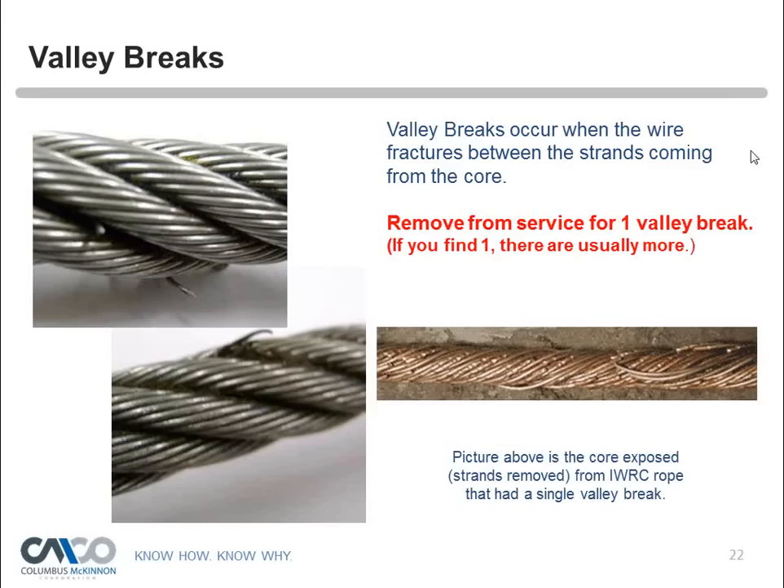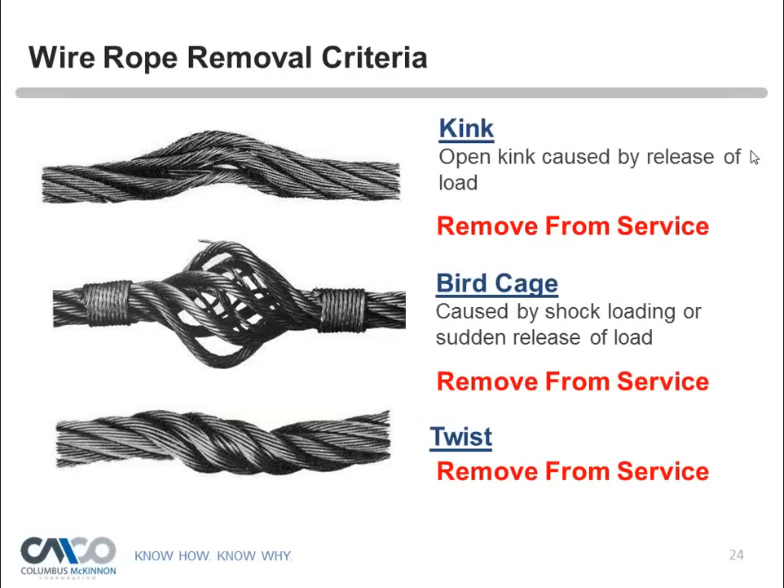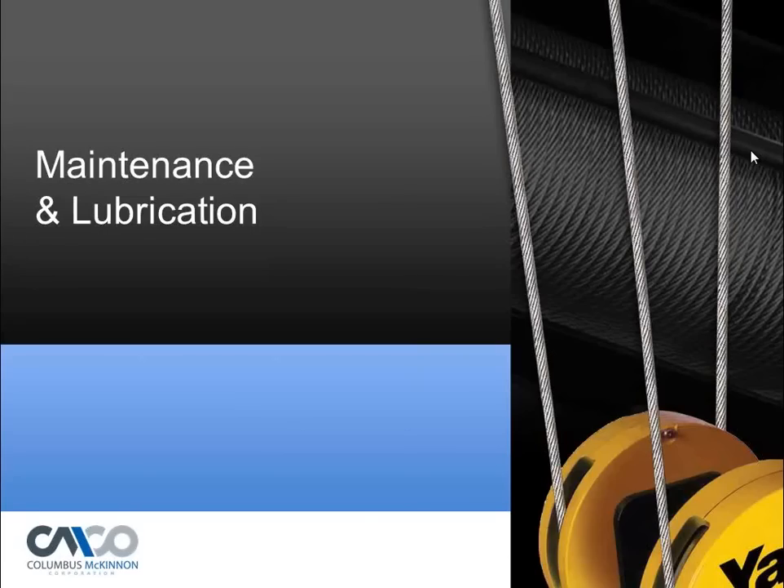Corrosion is obviously not a good situation. Fatigue breaks have squared ends — look for small individual cuts as well. Bird caging is caused by a sudden release of the load or a shock load and results in immediate removal from service. Twists and distortions are also cause for removal. Operators should look for these issues during pre-operational checks every day, and get maintenance attention immediately when anything abnormal is found.